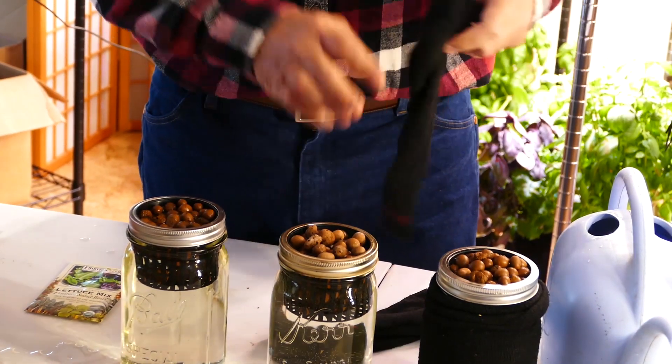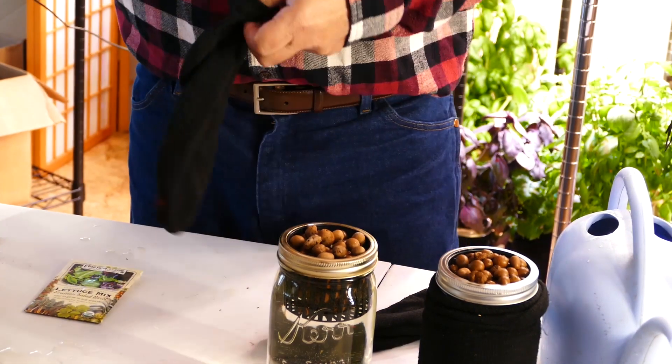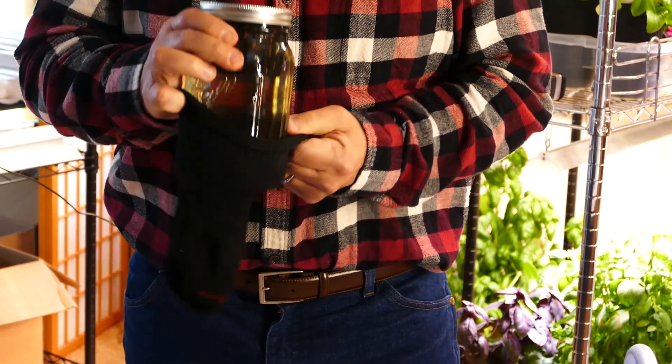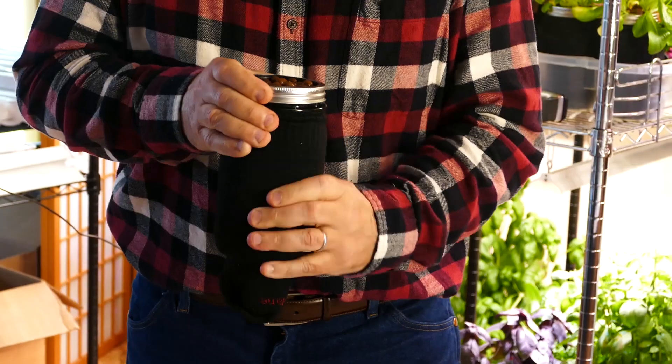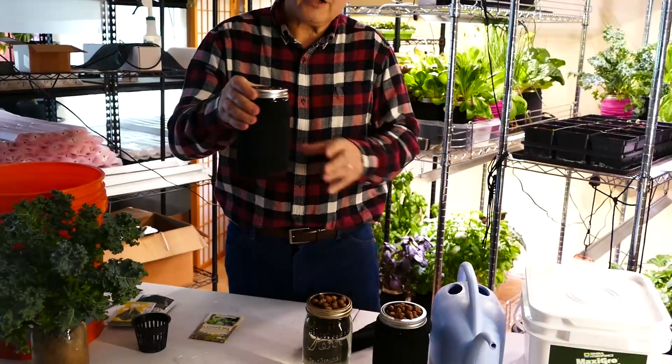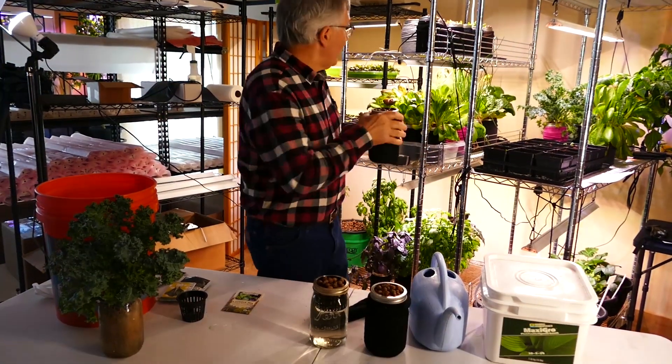Then we're going to take a dark sock and cover the jar. The reason for that is we need to make sure that the jar does not get light into it. So this jar is ready to be put under the light.